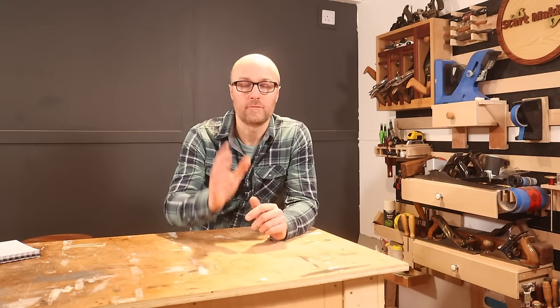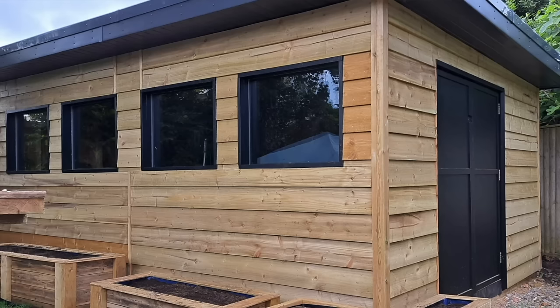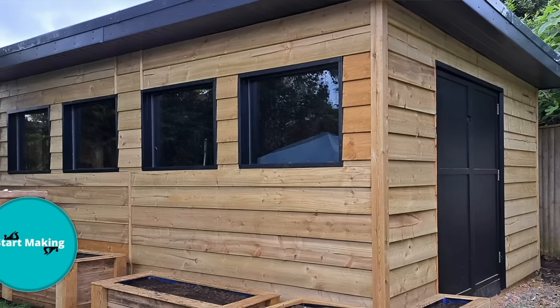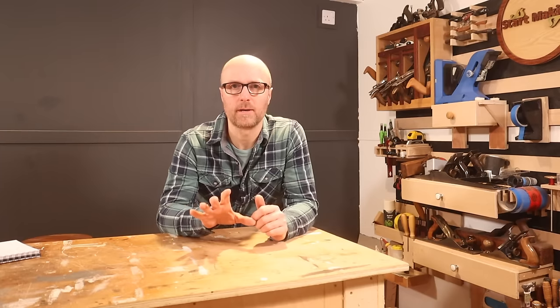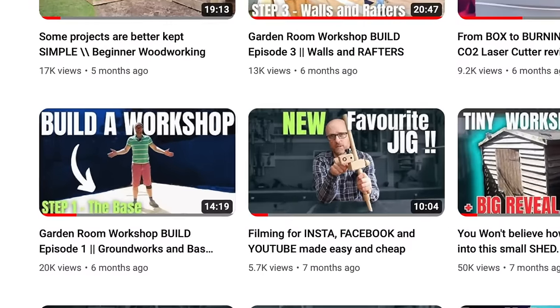Let's get straight into it. If you are considering building your own workshop, garden room, man cave, or she shed in your garden, and this is the first video you watch, you're in the right place. Albeit this is the end of the series, don't jump straight to that first video building the base, because this video will tell you some of the things I wish I'd done differently from the get-go.